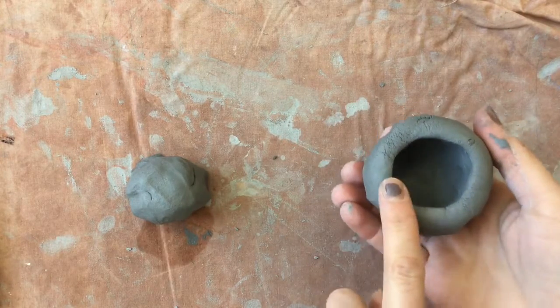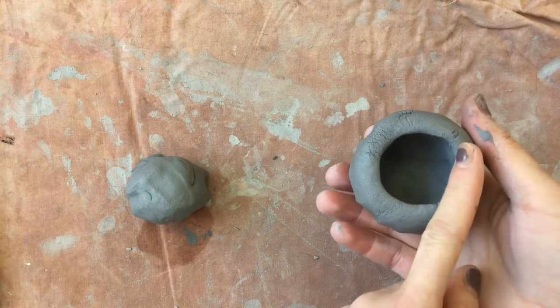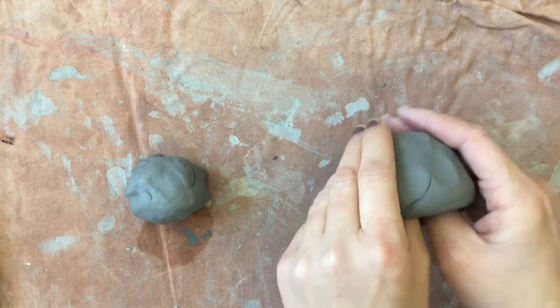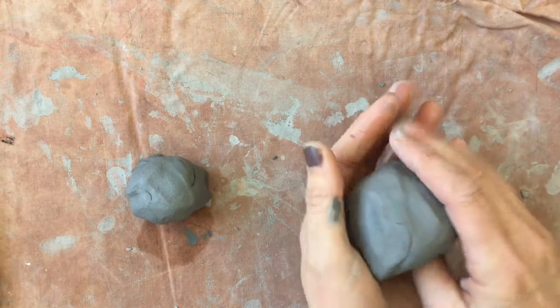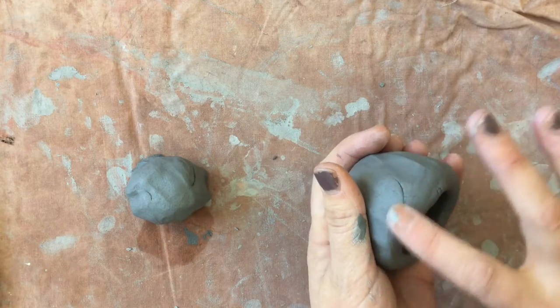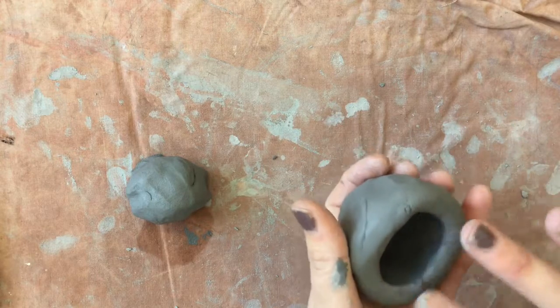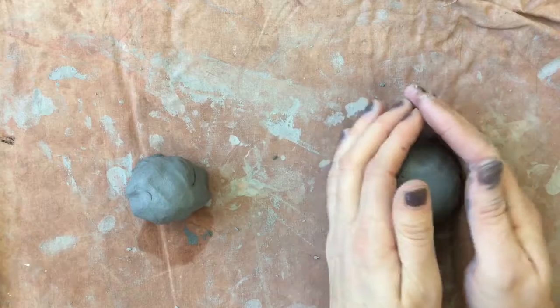You do not want the lip of your pinch pot to get too thin. So once I have it all hollowed out, this is going to be the shape of my owl. If you see any little cracks along the way, just take your finger and smooth them over.